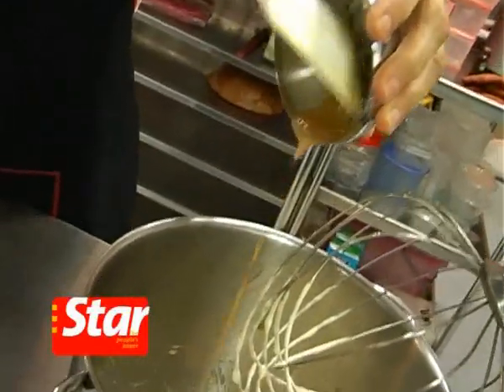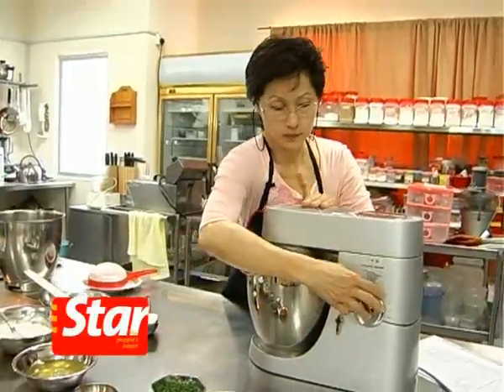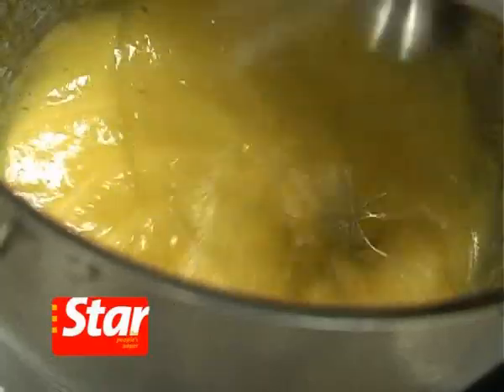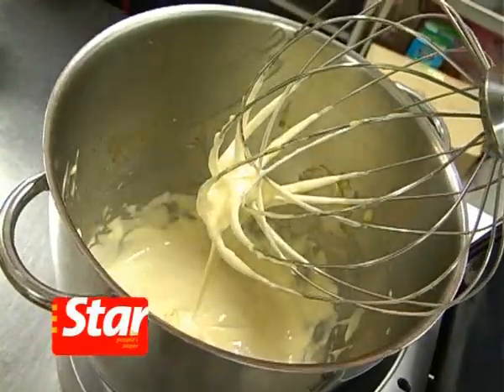I'm going to add in the concentrated chicken stock — or you can put it in powder form. Whisk until combined. This is the second part.